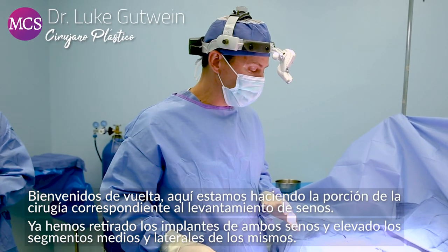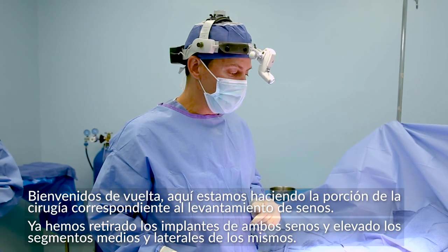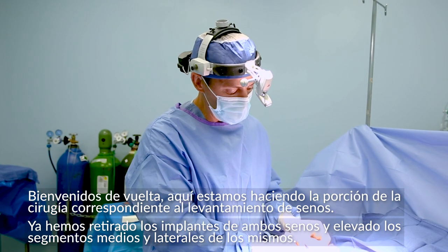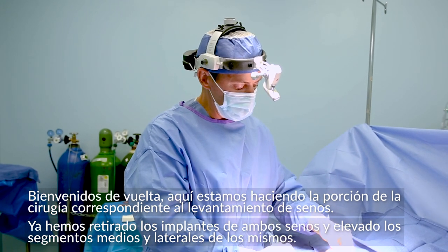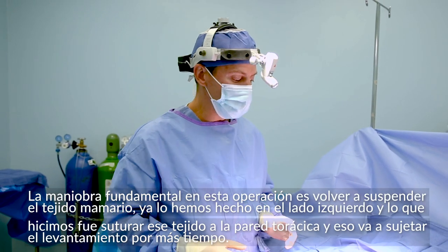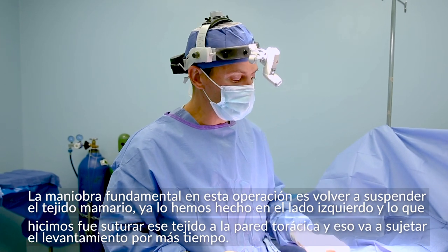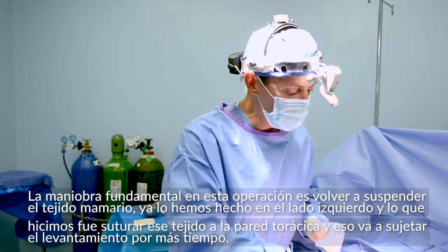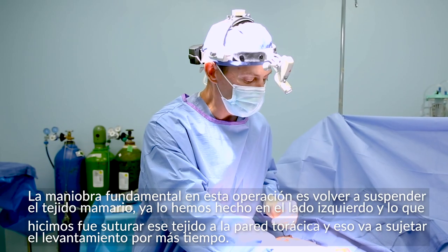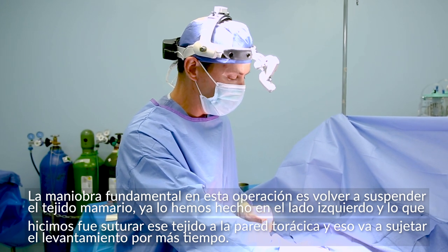Welcome back. Here we are doing the breast lift portion of the procedure. I've taken out the implant on both breasts, seen here, and raised breast flaps medially as well as laterally. Now the key maneuver in this operation is not repositioning the nipple or tightening the skin — the key maneuver is re-suspending the parenchyma of the breast.